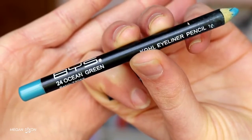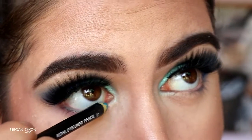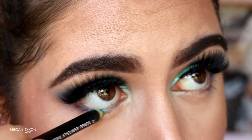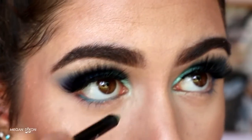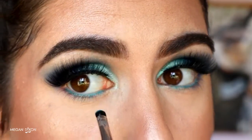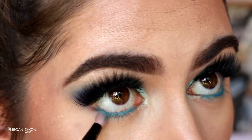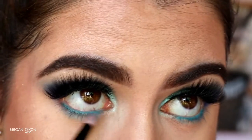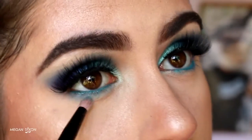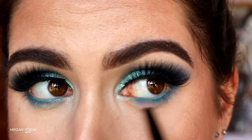Next I'm tightlining with a black eye kohl from BYS, and for the waterline I went in with Ocean Green from BYS. Because these kohls aren't very pigmented, I had to go back in with Poolside and set it right over the Ocean Green to boost the pigmentation. Then I'm dragging Poolside along the bottom lash line with a gloss pencil brush as a transition color — just place it on the outer corner and blend whatever's left towards the inner corner for a nice soft smoky wash of blue.